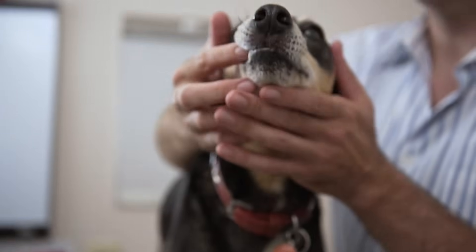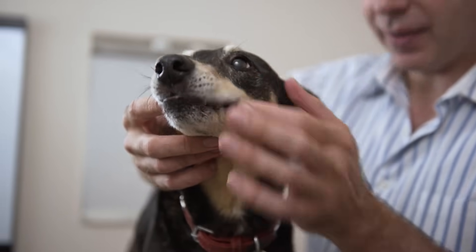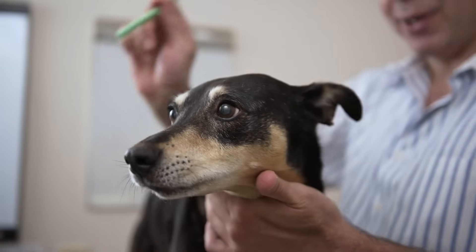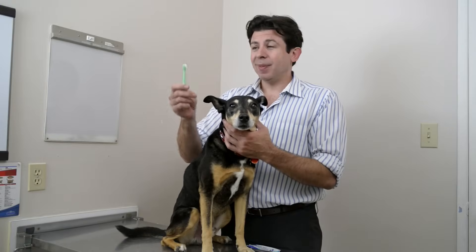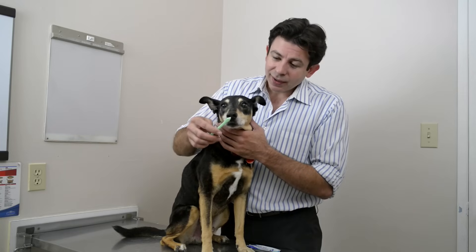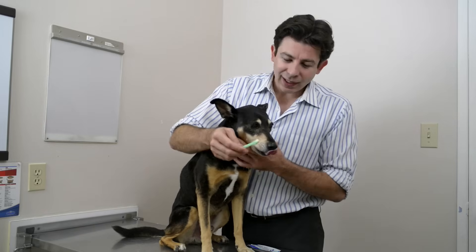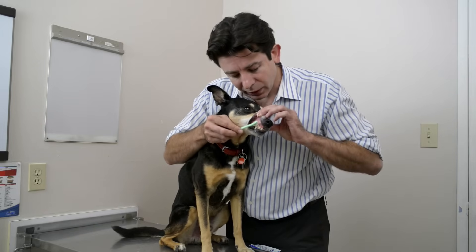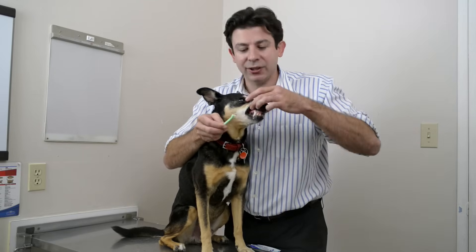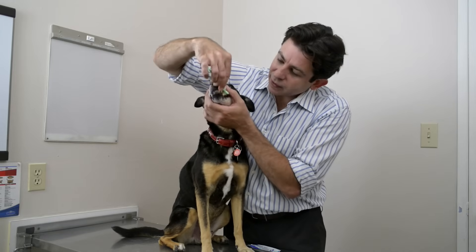Once you have your dog used to the taste of the toothpaste and quite all right with you rubbing your finger on their teeth, you move up to a toothbrush. There are a number of dog toothbrushes on the market. I personally prefer using just a soft baby toothbrush you can get from any convenience store. Your main idea is to have a soft toothbrush that your dog accepts. Put a little toothpaste on the toothbrush — remember, this is basically a treat. You don't need to brush hard because these toothpastes are enzymatic; they work by softening up the plaque.